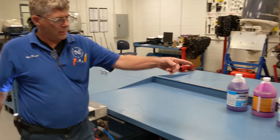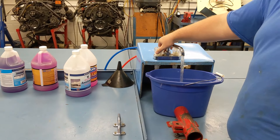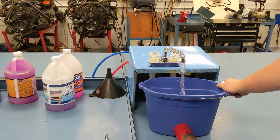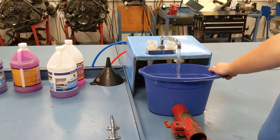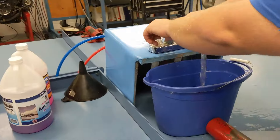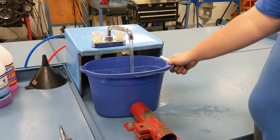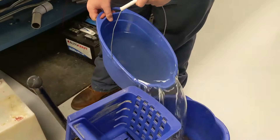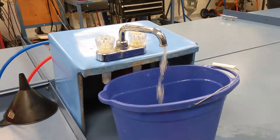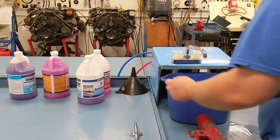First, they're going to drain the tanks by opening the valve. Now, they've got the system completely drained.